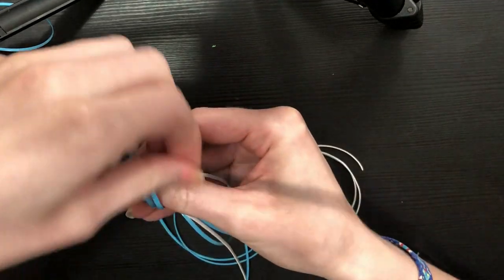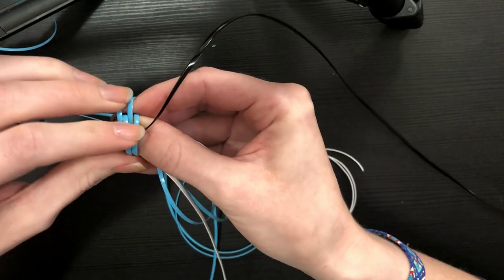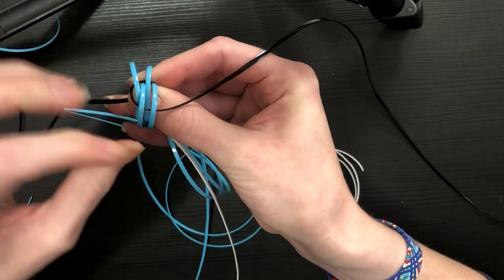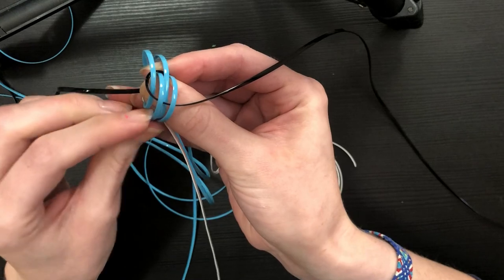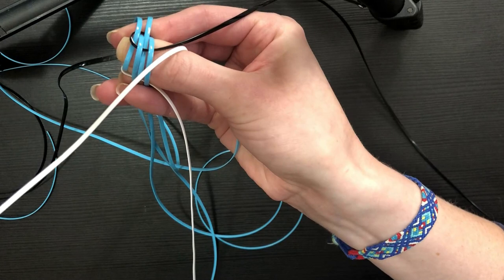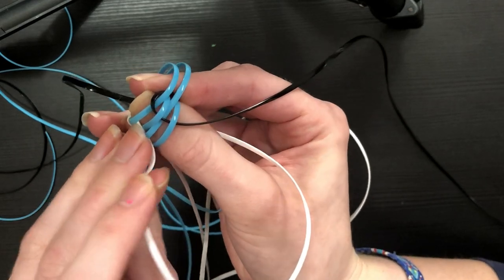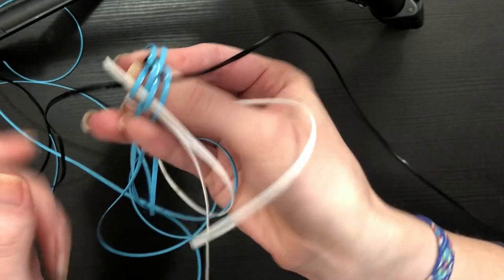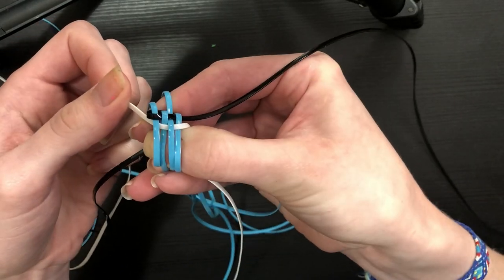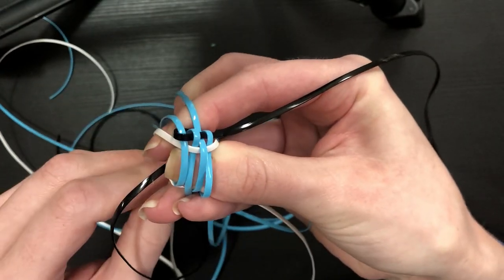Grabbing the top left black string, we're going to go over-under with the string as we do for all Rex lace projects — over the open ends and under the loops. This is the most finicky start I've ever used. Then taking the top left white string, do the exact same thing: over-under. Because we're coming from the other side, when we finish that over-under it starts to give us a basket weave effect — if you're seeing this, you are doing it correctly.